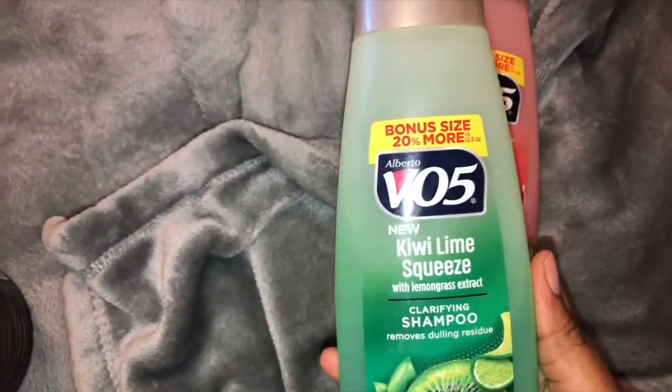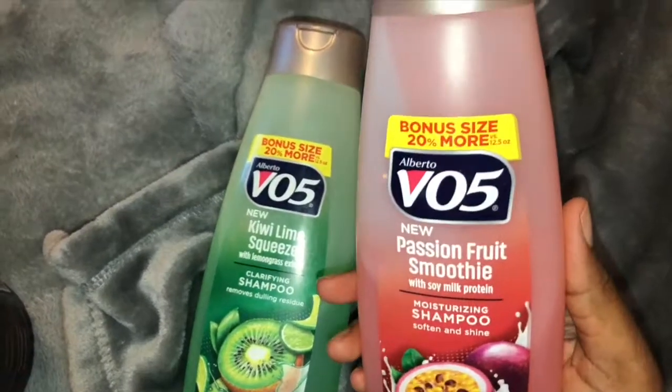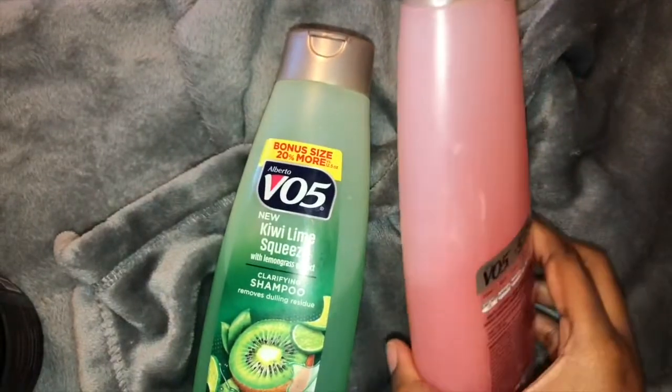This pair is the VO5 clarifying shampoo and the moisturizing shampoo. I've used this duo from the dollar tree for about 10 months now and I have seen it do wonders with my hair, so I really like this pairing.